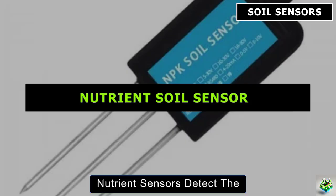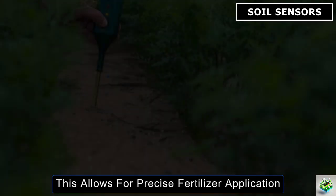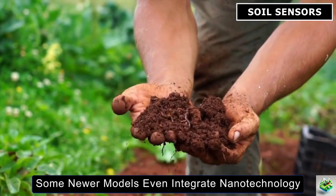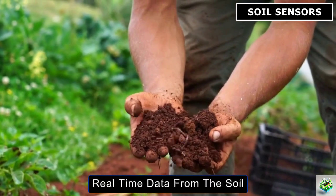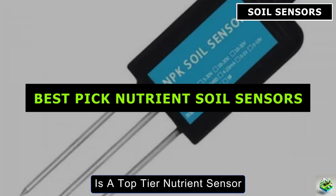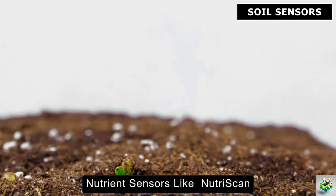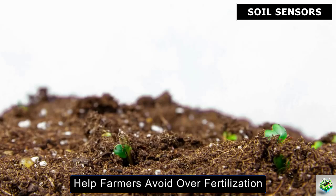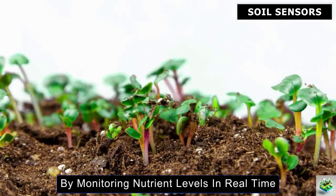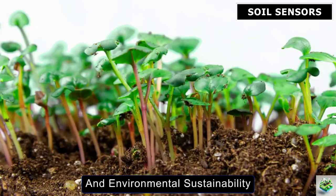Nutrient sensors detect the concentration of essential nutrients like nitrogen, phosphorus, and potassium in the soil. This allows for precise fertilizer application, reducing waste and ensuring plants get the nutrients they need. Some newer models even integrate nanotechnology, releasing nutrients based on real-time data from the soil. The Nutri-Scan by CropEx is a top-tier nutrient sensor that measures the levels of nitrogen, phosphorus, and potassium (NPK) in the soil. Nutrient sensors like Nutri-Scan help farmers avoid over-fertilization, which can lead to nutrient runoff and environmental damage. By monitoring nutrient levels in real-time, this sensor allows farmers to apply fertilizers only when and where they are needed, optimizing both crop health and environmental sustainability.